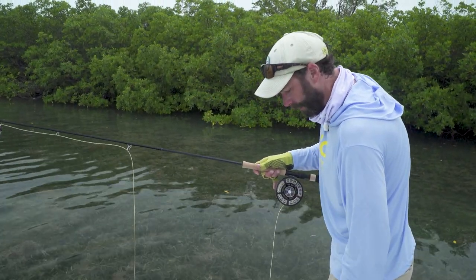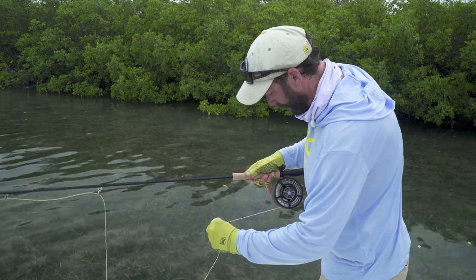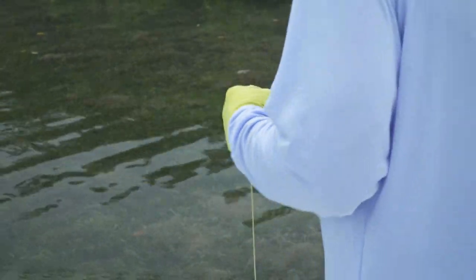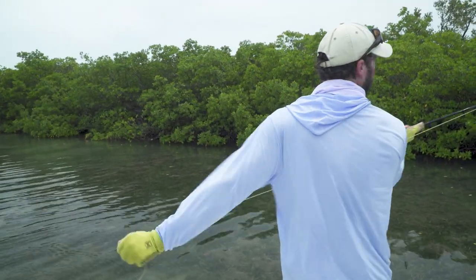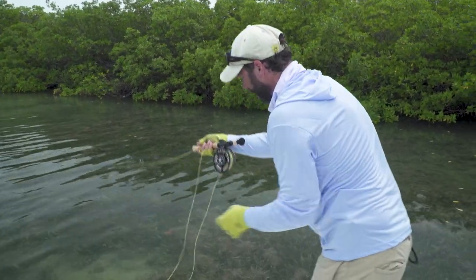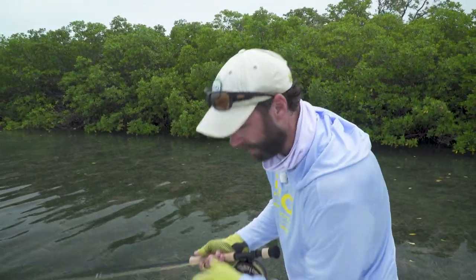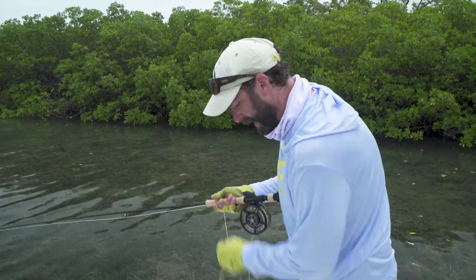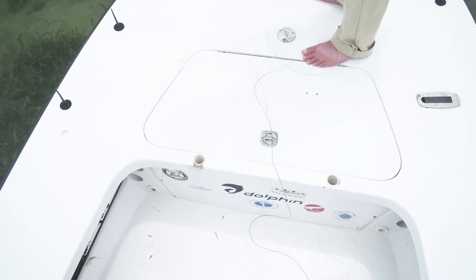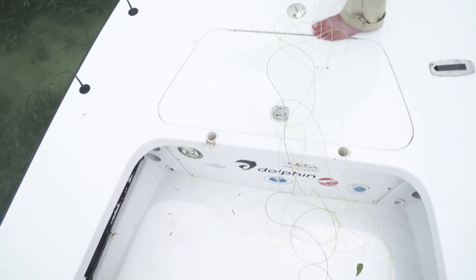I've stripped off about seventy or eighty feet. I'm going to reset my drag and make sure I've got enough resistance to confidently fight a tarpon if I hook one. Next I'm going to make a couple of false casts to make sure I can turn over the amount of line I've got stripped off. Then I'm going to restack the fly line on the deck of the boat so on my next shot the belly comes off first, which helps minimize tangles throughout the day.